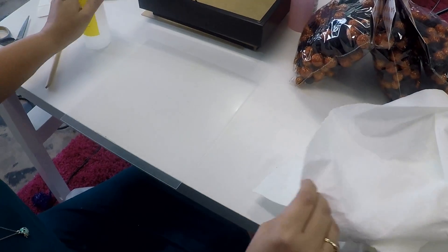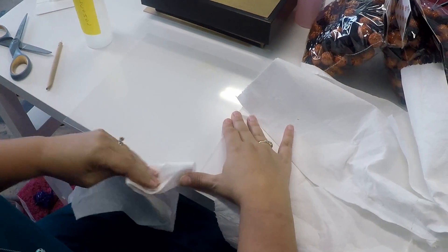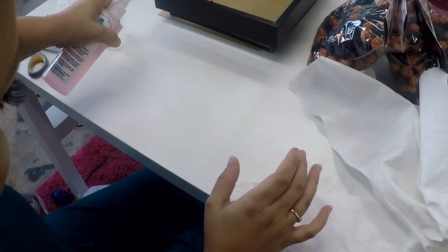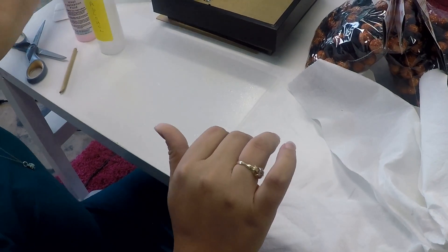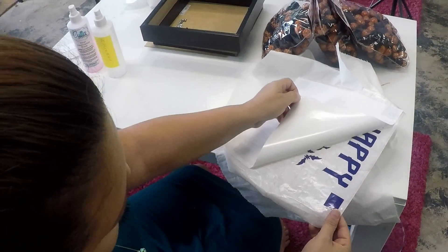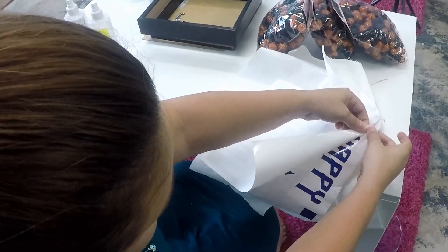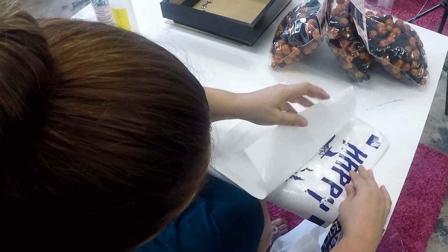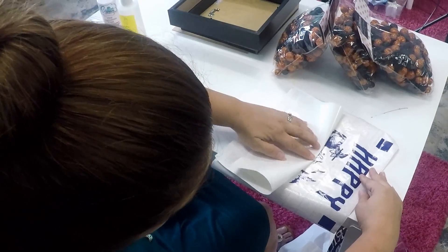We're going to spray it with some denatured alcohol to clean it off. Now we're going to take and saturate it really well with the application fluid until all of the edges are covered. Now we're going to take and slowly remove our paper backing off of our vinyl, making sure all of our little bats stay.